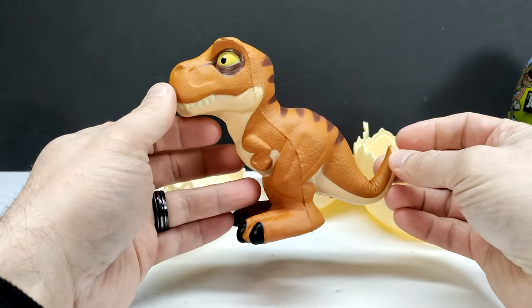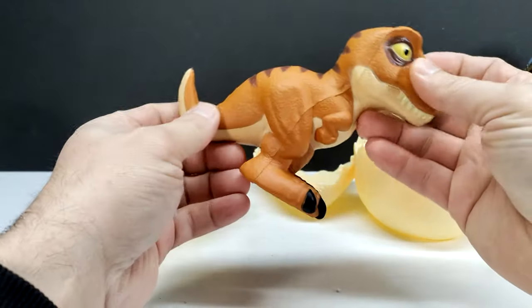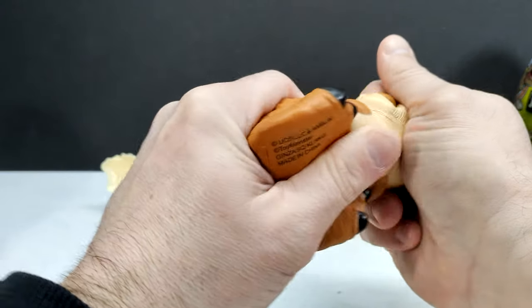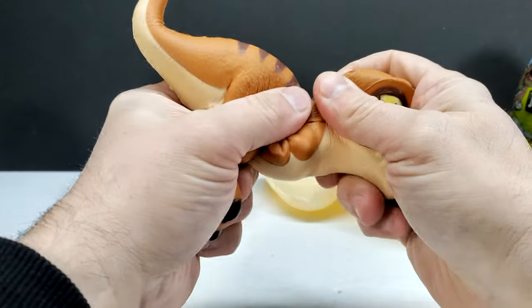Of course it's the Smash and Squish, so just smash that open and now we've got ourselves the T-Rex. You can see the T-Rex is really quite adorable, and on top of looking adorable it's kind of like a squishy foam, so as you can see you can squish your T-Rex — hence the Smash and Squish name.